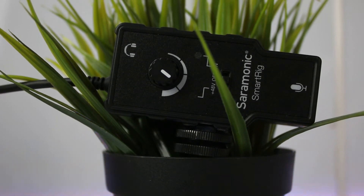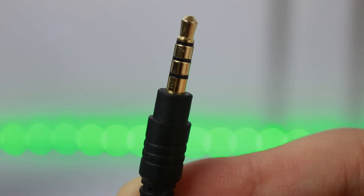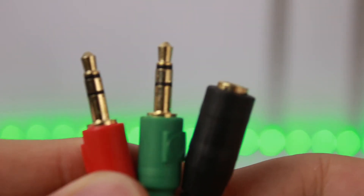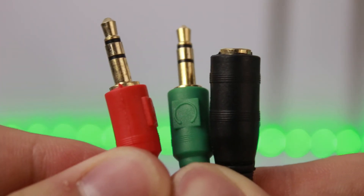The Saramonic SmartRig uses a TRRS cable for your smartphone, but if you want to plug it directly into your DSLR, you need a TRRS to TRS adapter, which is widely available. So without further ado, let's see what's included inside the box.